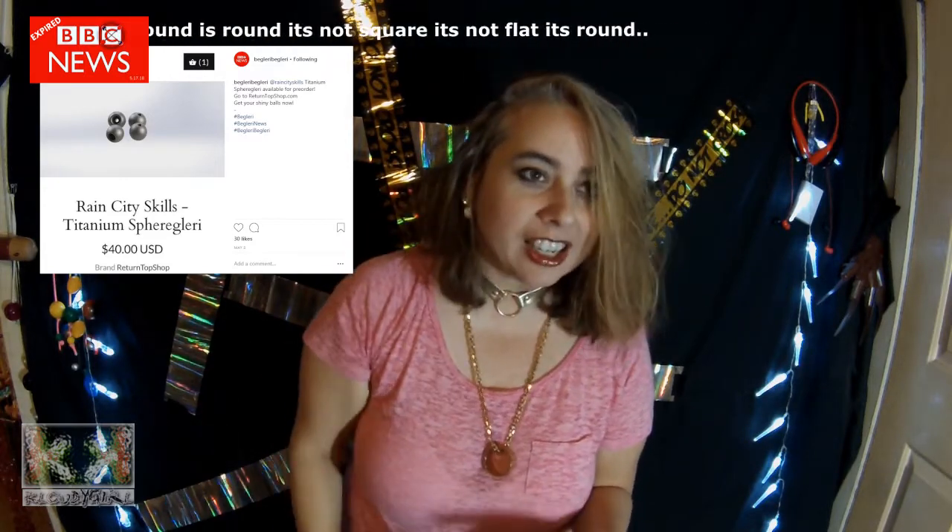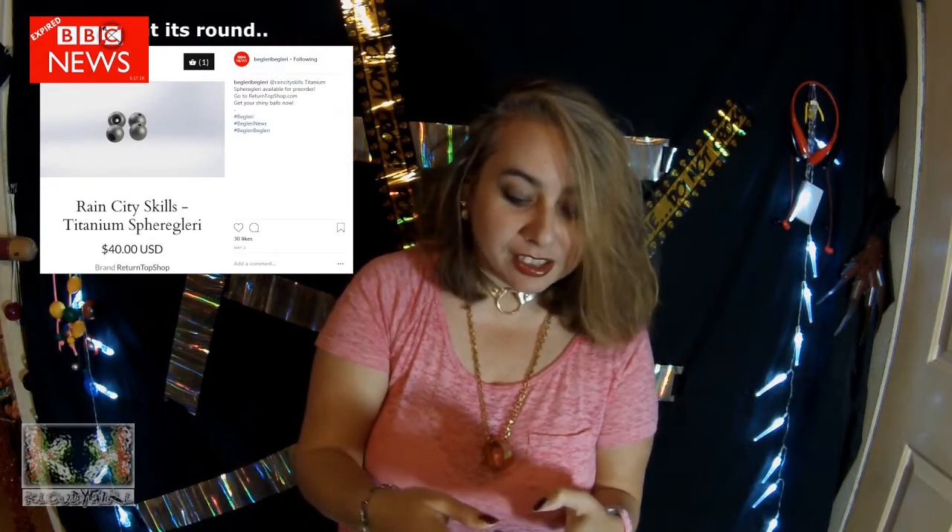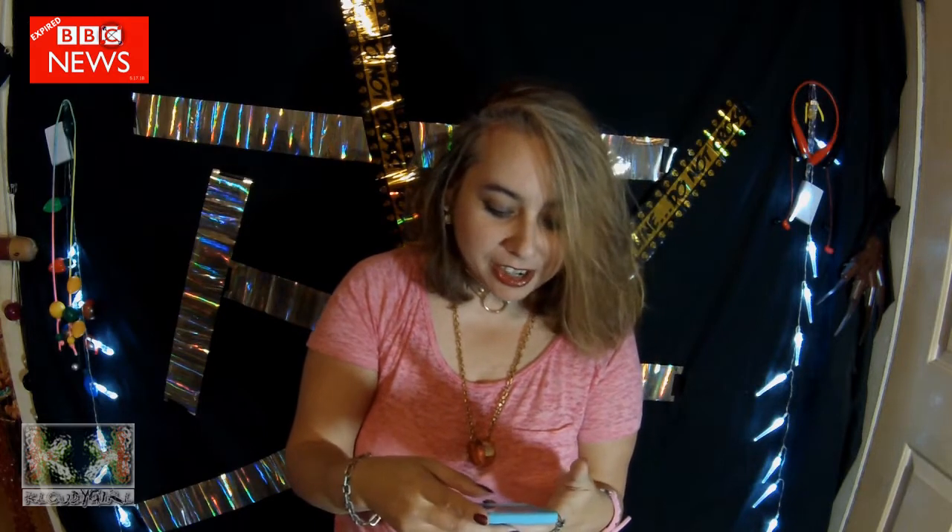Can I call it a globe-y? It's kind of like... yeah, it's just round. It's round, it's on fire.